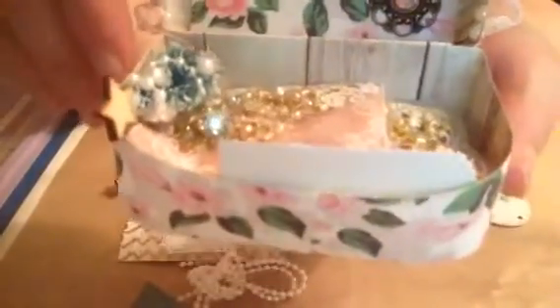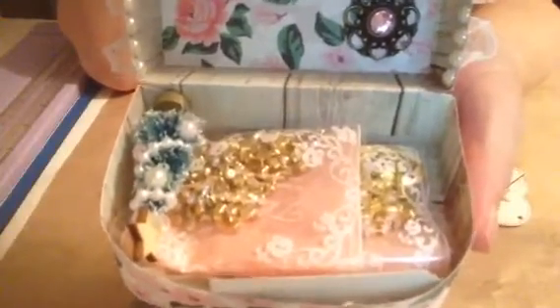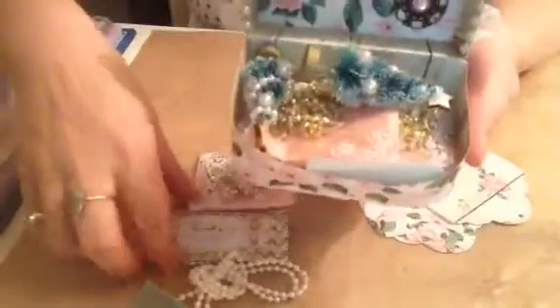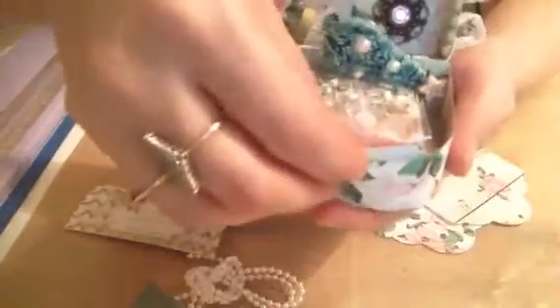I've actually made this to send out as a friend mail or random act of kindness — I'm not sure which one it would be classed as. And then I'm filling it up with all the goodies, and that's the tag I'm gifting them.